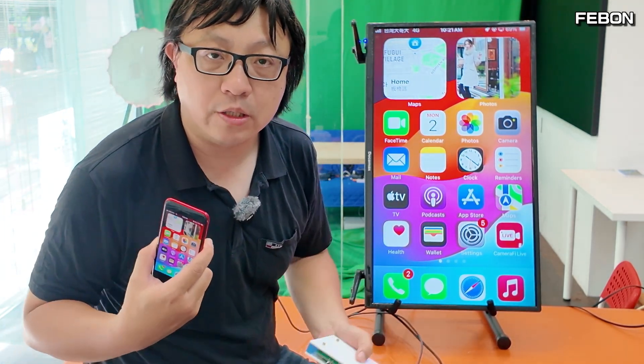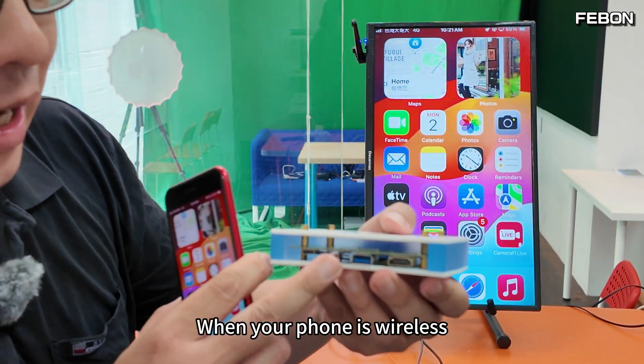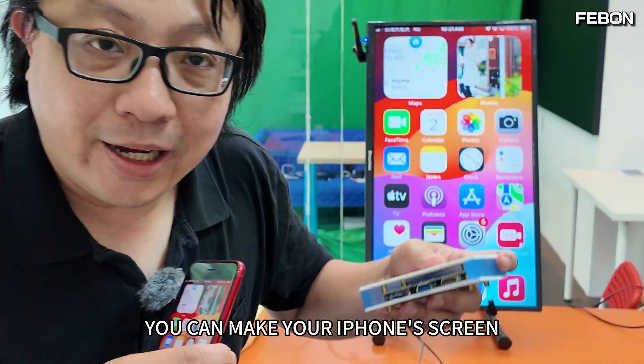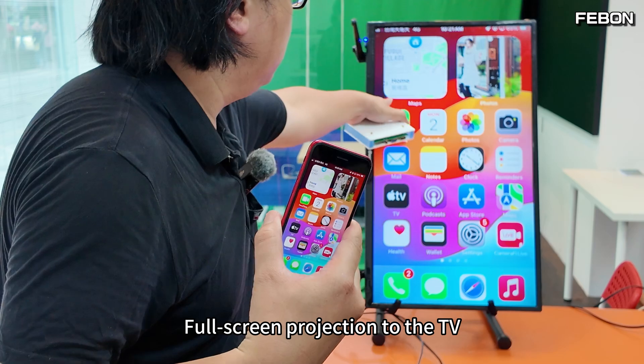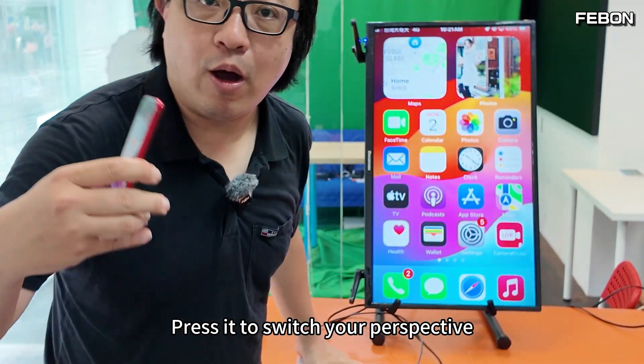Let's take a look at a very special product: the Fabon Smartphone Vertical Mode Mirror Adapter. When your phone is wirelessly connected to this converter, you can make your iPhone's screen a full-screen projection to the TV. There is a button here — press it to switch your perspective.